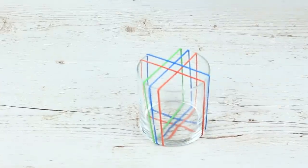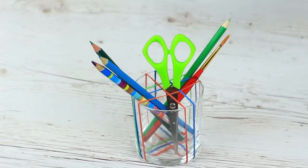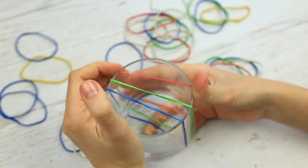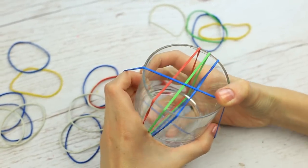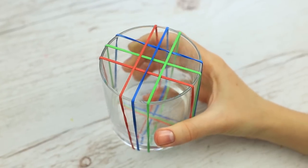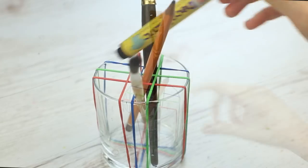Make a convenient holder for brushes and pencils using elastics. Put them on the glass and move them to the center to avoid slipping off. Three elastics will be enough; then put on the next three criss-cross. We've used six elastics to get a simple school supply holder — you can be sure your painting and drawing tools won't scatter around.